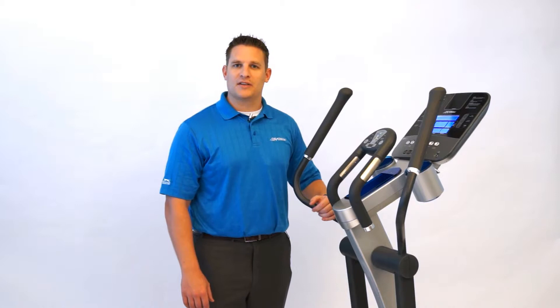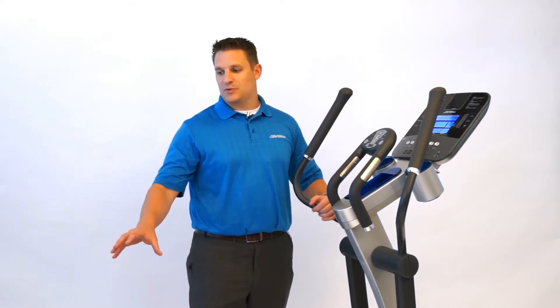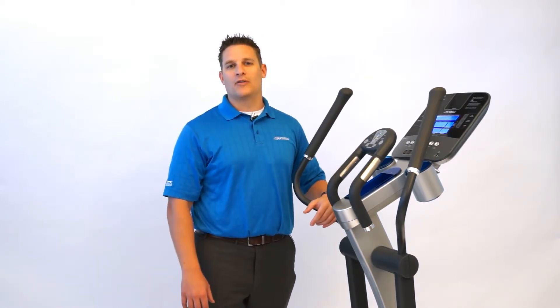Thanks for taking the time to learn a little bit more about the X5 Cross Trainer and how the adjustable stride and the Coach Zone can make the most effective home workout for you.